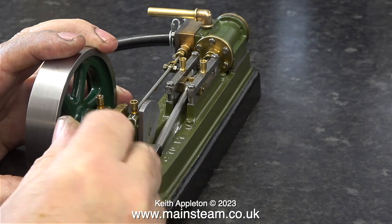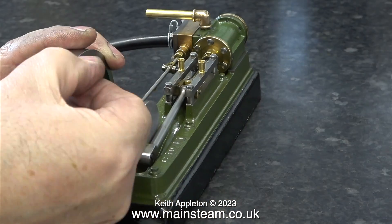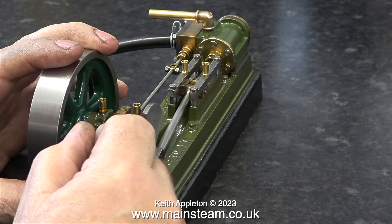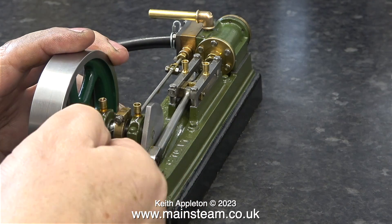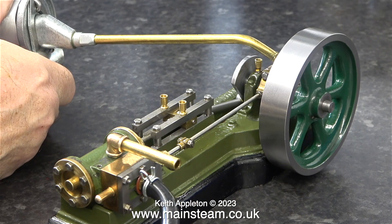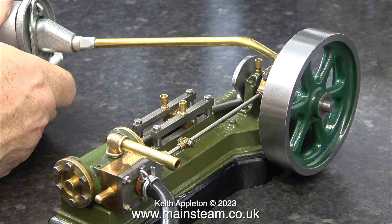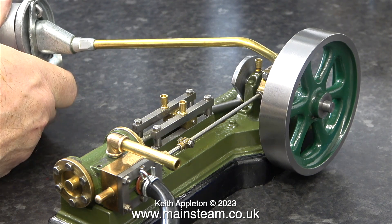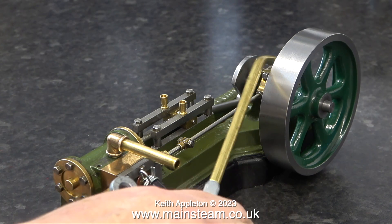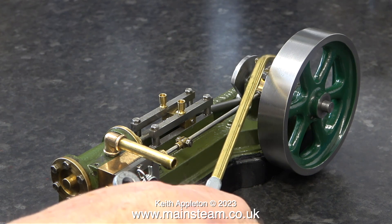Now it's obsession time — I'm setting the valve timing. This is a very simple thing to do. All I'm trying to achieve is admission of the compressed air just before the piston reaches top dead centre at both ends of the stroke, and this is more difficult than it first sounds. Rotating the eccentric sheave on the crankshaft advances and retards the valve timing. While I'm oiling up the engine ready for a prolonged run, I will explain.